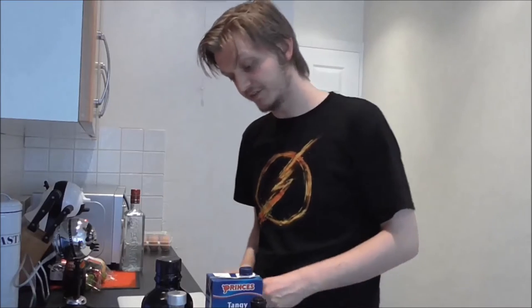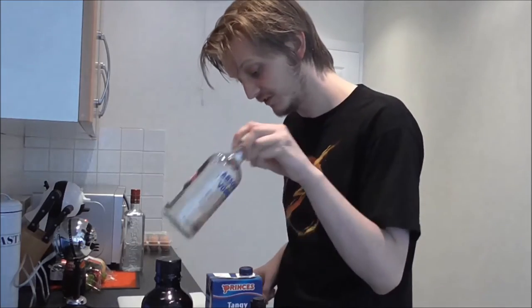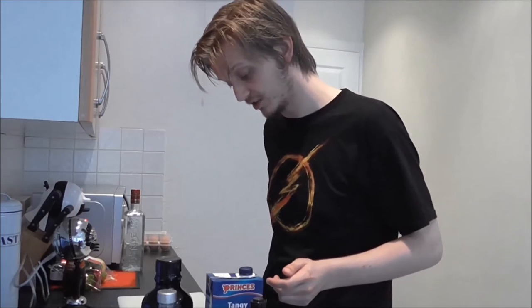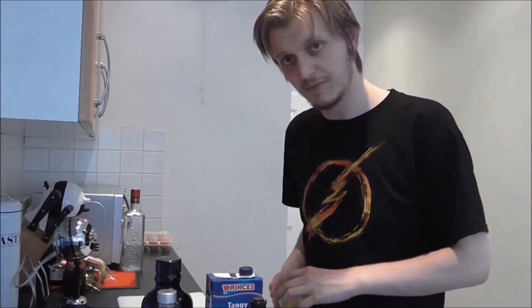We're gonna start with the classic: the Bloody Mary. Your ingredients for this one are two ice cubes, two shots of vodka, juice of half a lemon, six dashes of Worcester sauce, three dashes of Tabasco sauce, 150 milliliters of tomato juice, a pinch of salt, and a pinch of pepper.